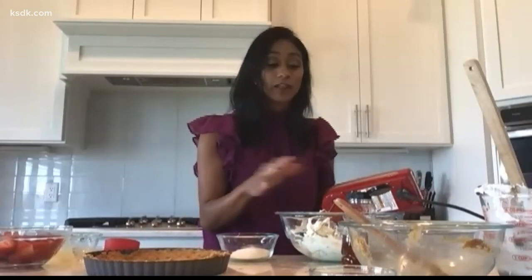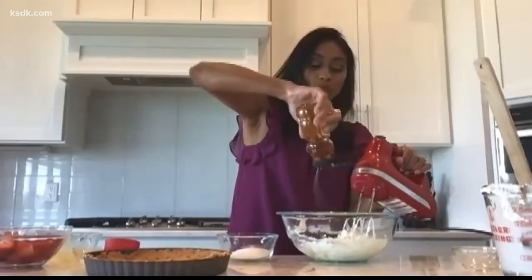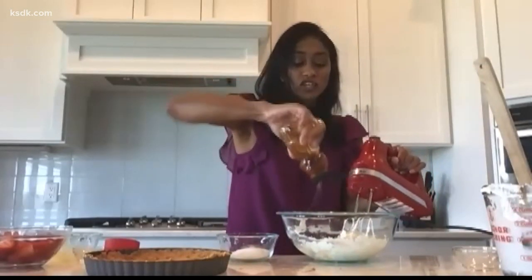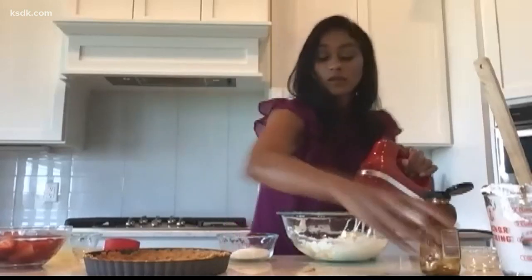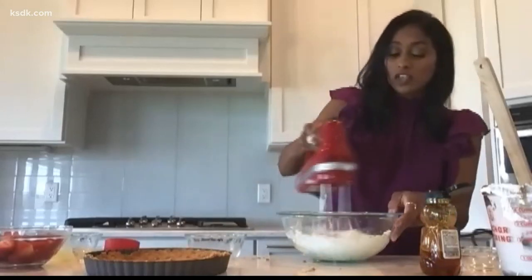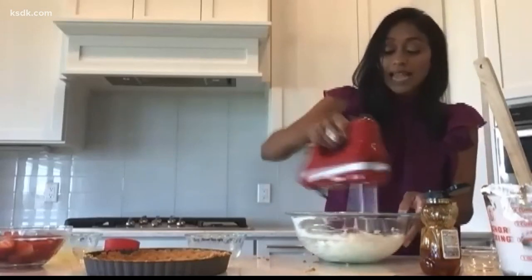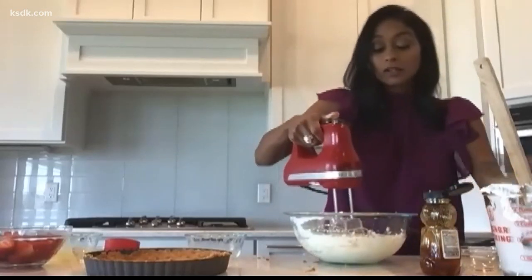You're just gonna bake the crust for 10 minutes, let it cool, and in the meantime we're gonna make the filling. We have our mascarpone cheese right here. To that, we're gonna add just a little splash of honey — it really brings out the beauty of that cheese. Then some granulated sugar with a pinch of salt. We're just gonna whip this on low. It's just a light whipping. Add a little bit of vanilla bean paste or vanilla extract.